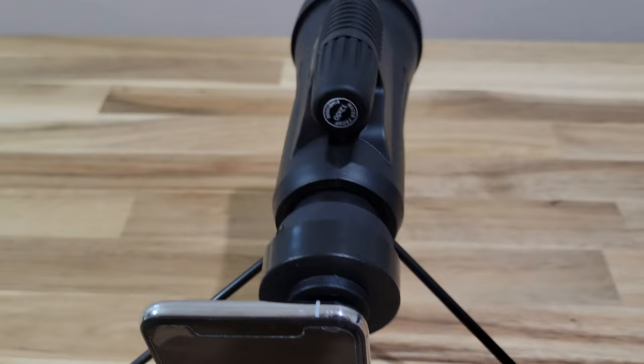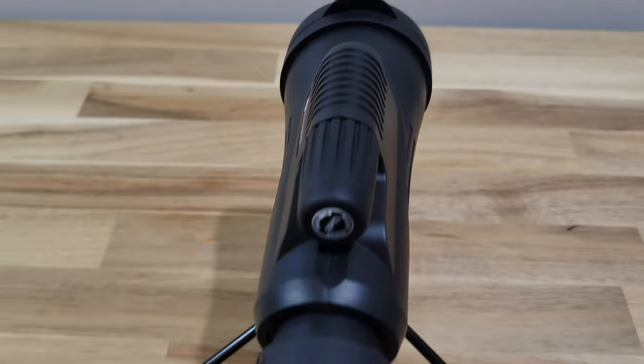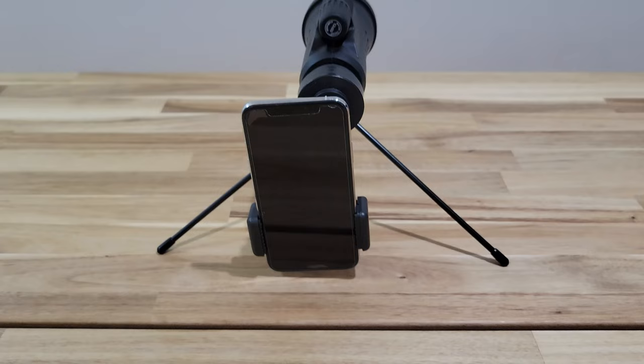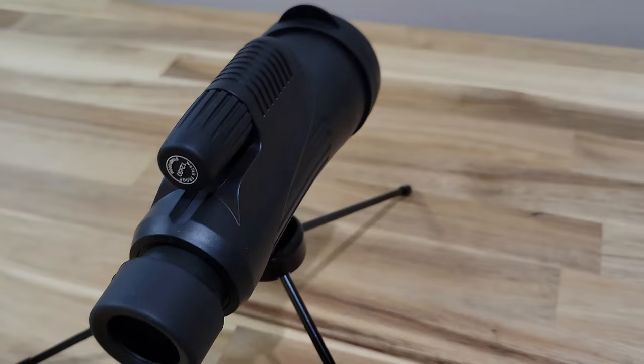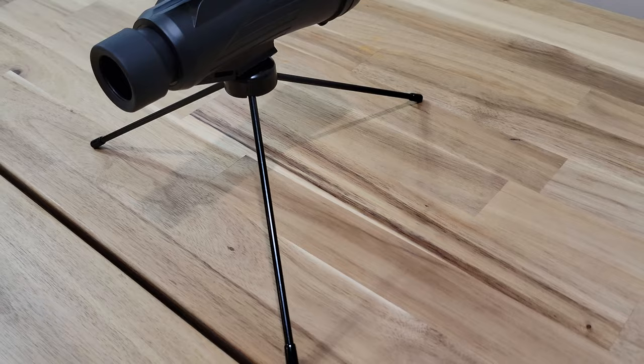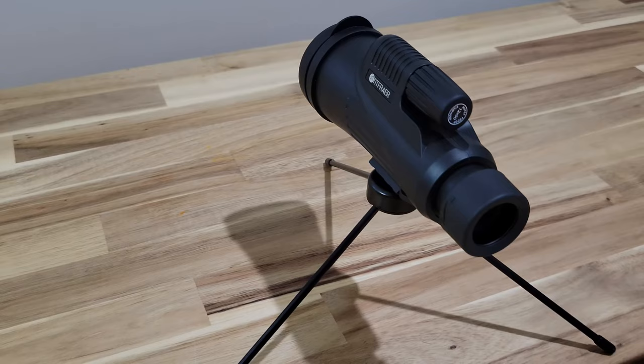Another thing is that when using my Samsung S21, if I use the zoom feature for too long it gets really hot, and the phone will actually tell me it will shut down to cool down. So it wasn't that pleasant with my S21. But I used my wife's iPhone XS and that phone works extremely well with this monocular.